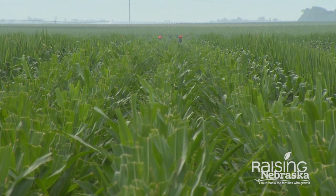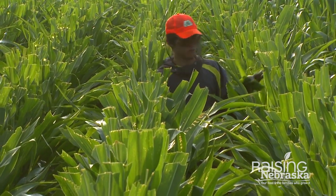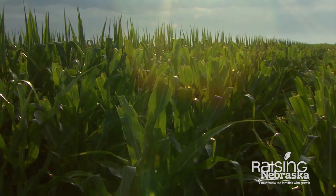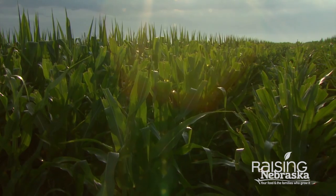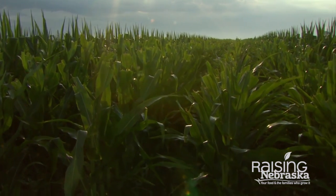When we detassel, we're doing that to control pollen movement and saying we want the pollen from this plant to pollinate this plant. So when you drive around, you'll see these four rows essentially with no tassels that are shorter, a taller row, and the pattern repeats across the entire field. We're wanting that pollen from that one row to pollinate the other four rows.